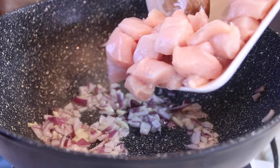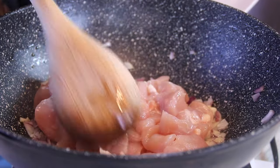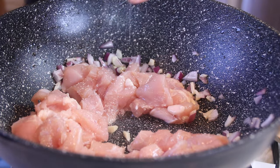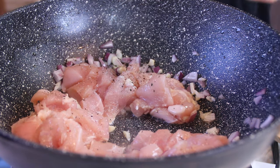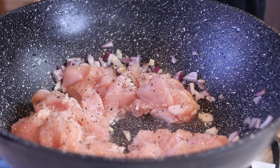Then we are going in with a pound of boneless, skinless chicken breasts that I've cubed up. And I am still going on about the price of chicken — it is still ridiculous here in Canada. Season things up with a little bit of salt, about a teaspoon or so, and some ground black pepper — 'air,' my fancy word for pepper.